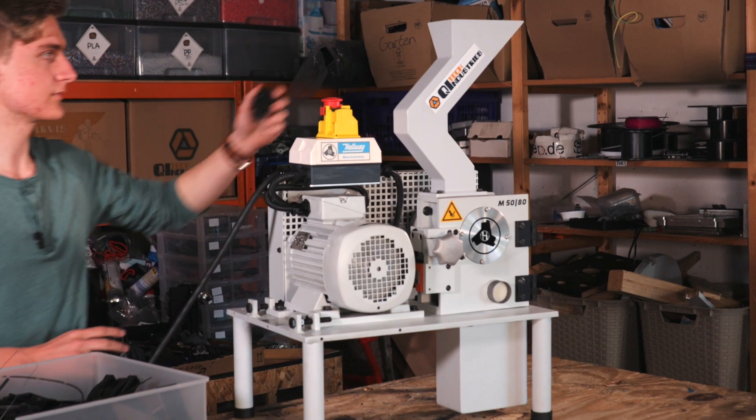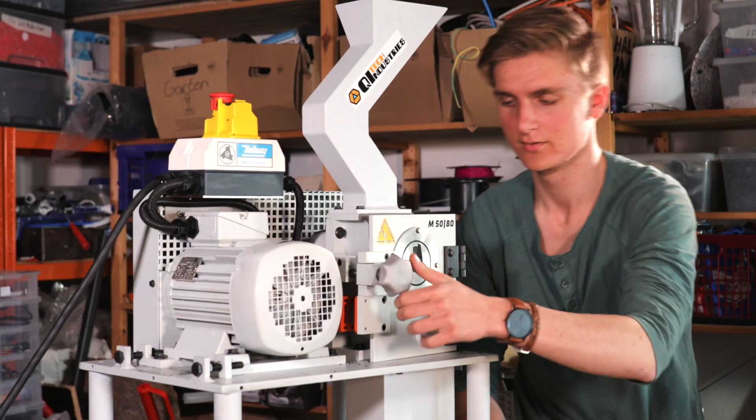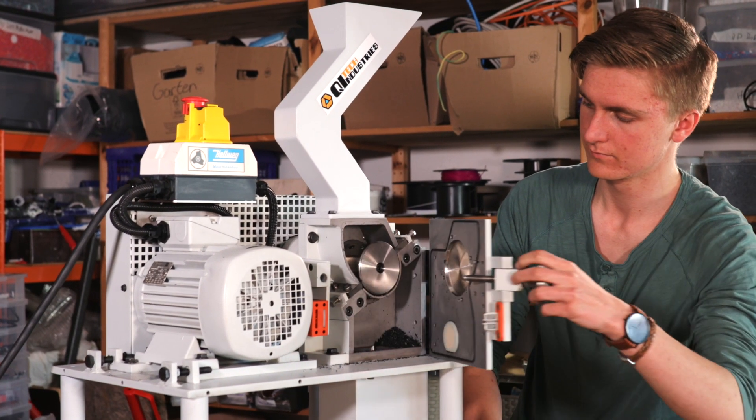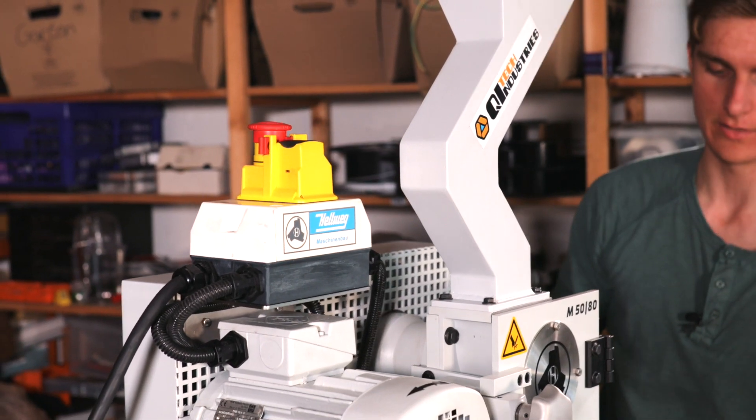The Jarvis Shredder is CE certified and has several safety features. The hopper is designed to prevent any arms from reaching the blades, and as soon as the door is open a safety switch cuts power. There is an emergency stop that you can press to cut power and turn to reactivate.